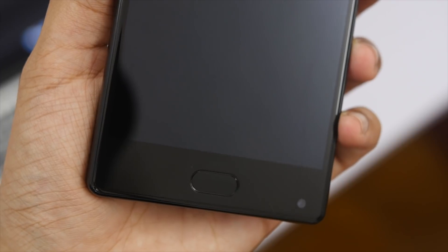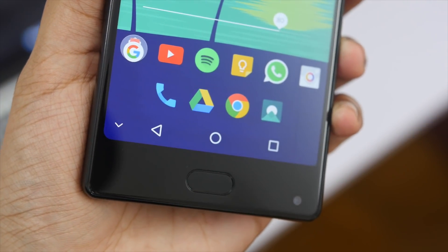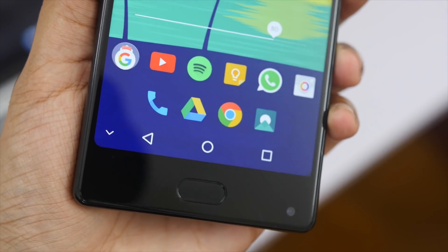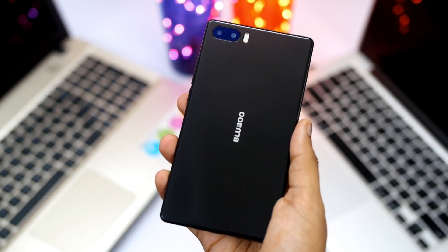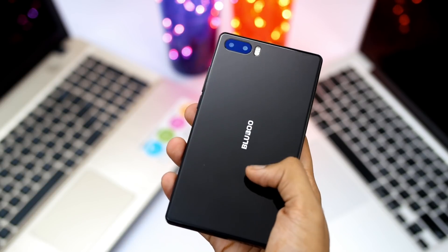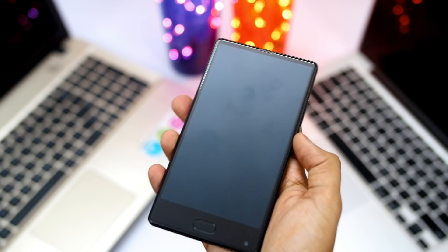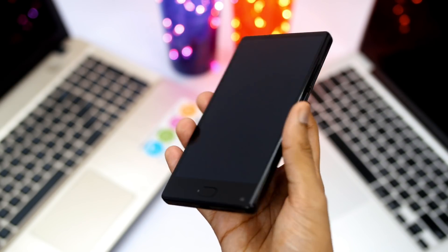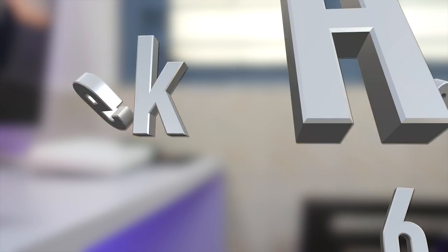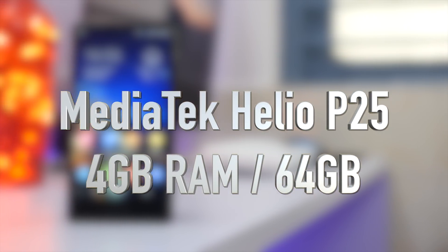There is a big chin at the bottom which holds the fingerprint scanner — which is very fast — and an 8-megapixel front-facing camera, which I'll talk about later. The build quality is not the best I've seen; it comes with a glass back which is slippery and attracts a lot of fingerprints and smudge. I'd highly recommend using the case included in the box.